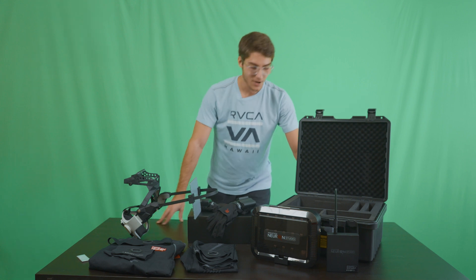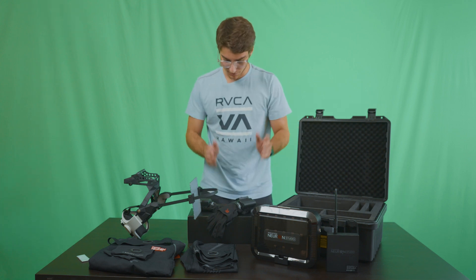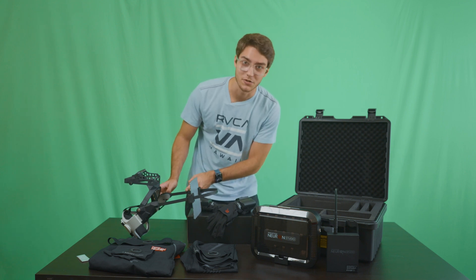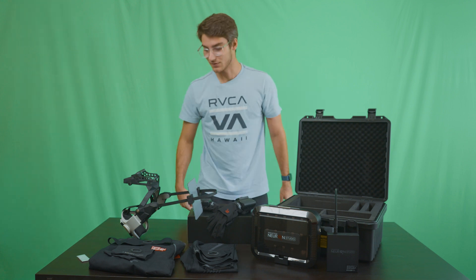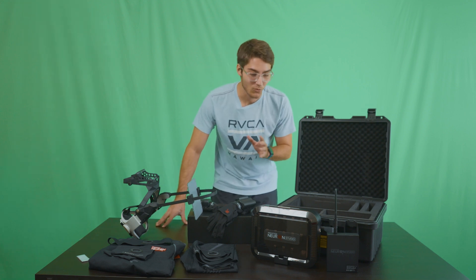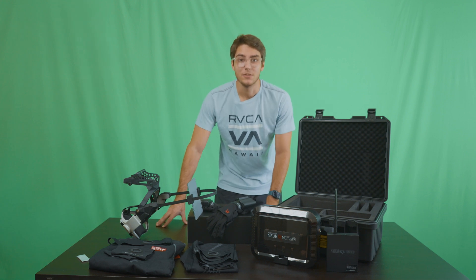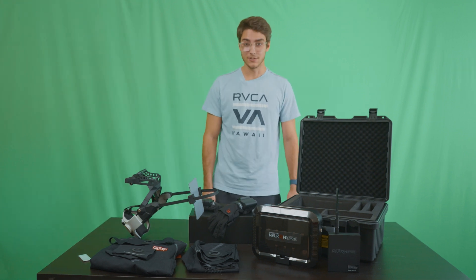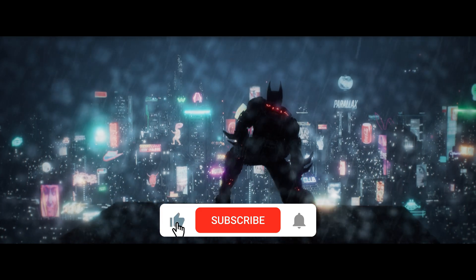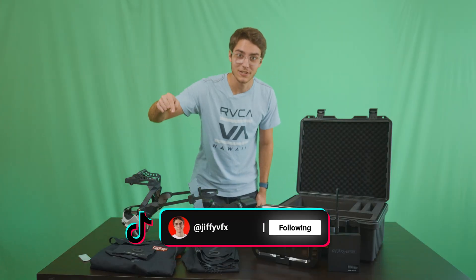So this is everything that Noido Mocap sent over: the Perception Neuron Studio with their transceiver, the Perception Neuron Studio gloves, their brand new face capture helmet — which I'm definitely going to be testing using Unreal Engine 5's MetaHuman Animator — and the compression suit. Thanks for coming along for the unboxing. The next video I'll be setting all this up, walking you through Access Studio, calibrating the sensors and suit. In the future I'll be making more videos on my motion capture workflows, specifically in Unreal Engine 5 using MetaHumans for my Batman Beyond CG film. Subscribe so you don't miss them!